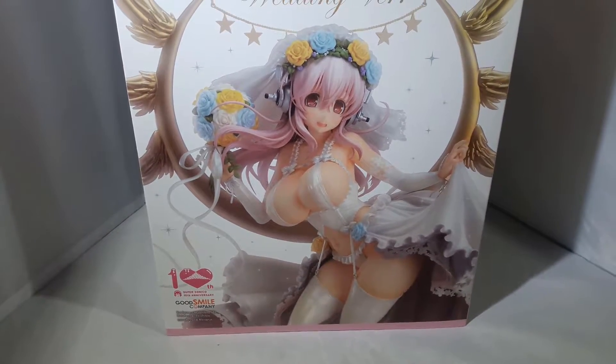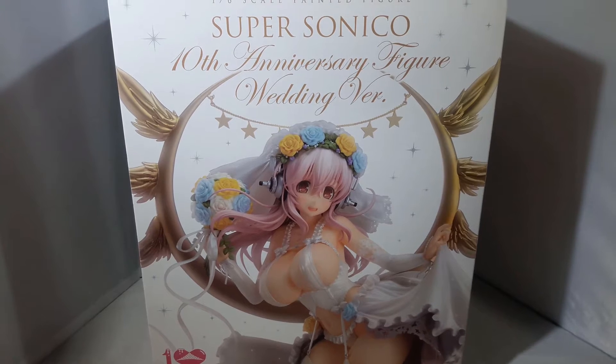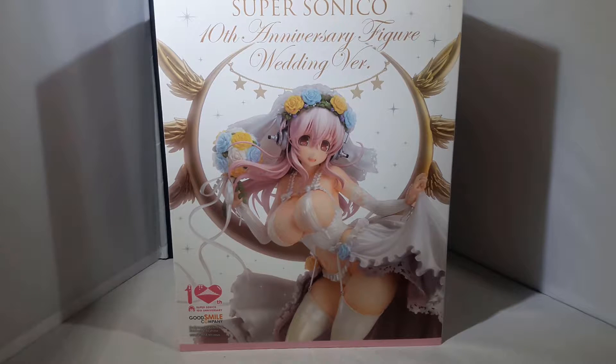Welcome back everybody to Does What It Likes and today we are unboxing the 1/6 scale Supersonico 10th anniversary figure, wedding version by Good Smile Company. I've had this on pre-order for one whole year so let's get into this and unbox it.